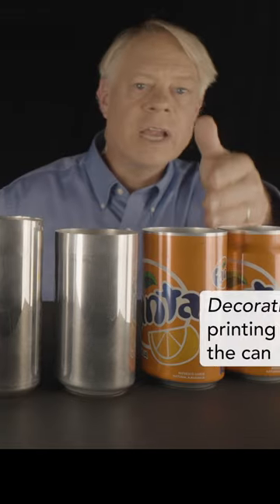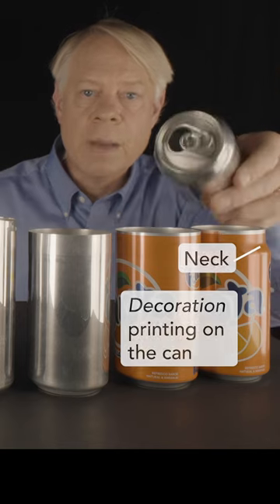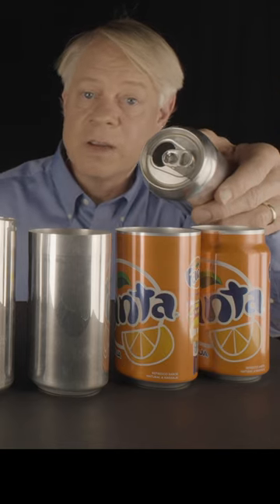The can is decorated, the top is necked, it's filled, and the top is added. All this happens in a few seconds.